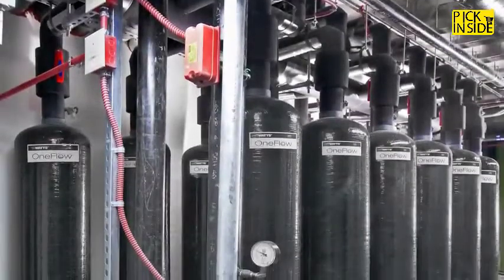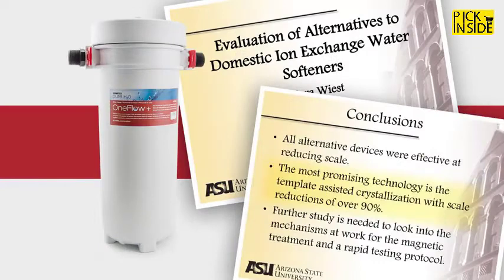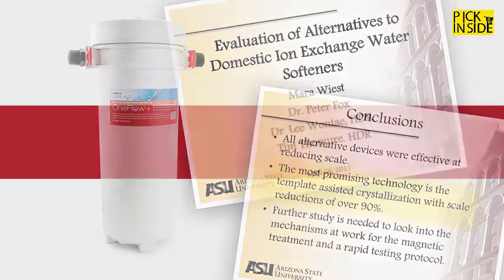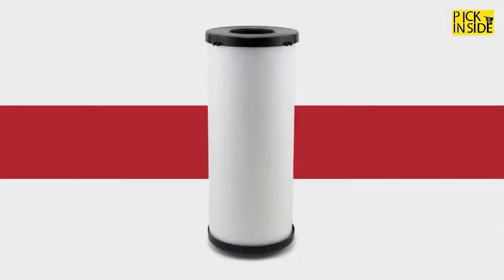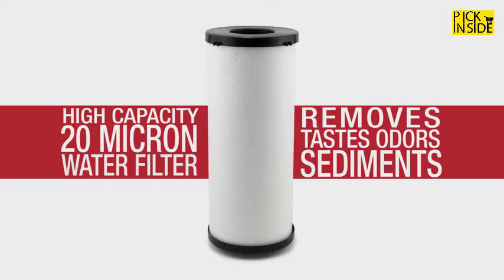One Flow is a tried and tested scale prevention technology trusted commercially as an effective alternative to softening. In fact, the science behind One Flow was recently named the top alternative to traditional softening in third-party laboratory tests. One Flow Plus also features a high-capacity 20-micron carbon block drinking water filter to remove foul tastes, odors, and sediments, delivering the finest tasting water at every tap.